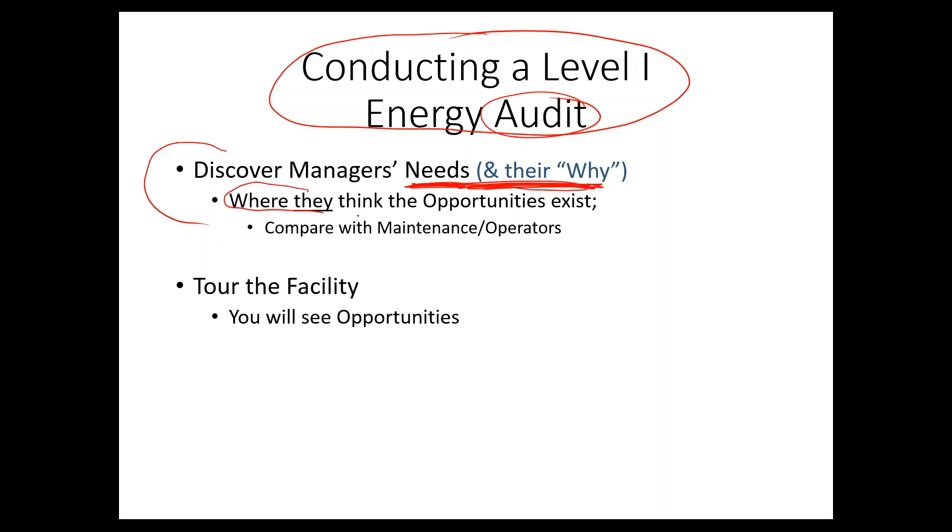Building on that, you want to understand where they think the opportunities exist. They'll have ideas on where they want to make improvements and where they've allocated funding. Once you get their list of where they think the savings are, compare that against the maintenance and operators staff. Often, maintenance people know exactly where the energy savings are, and many maintenance projects have very quick paybacks. Try to have a sit-down, maybe even a workshop, to understand ideas before you start looking through the facility.